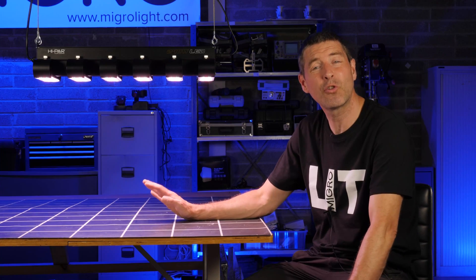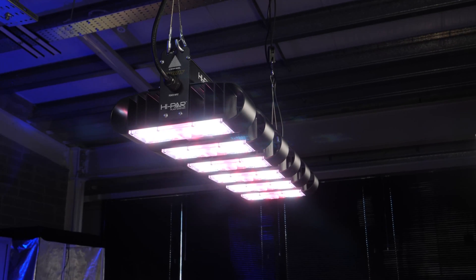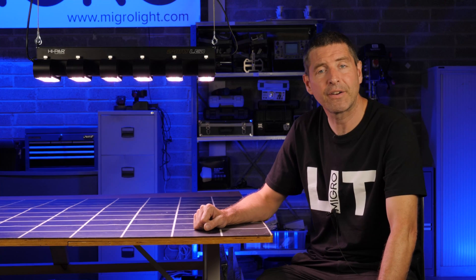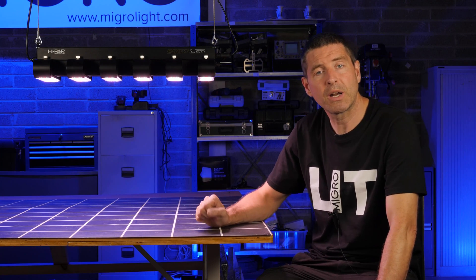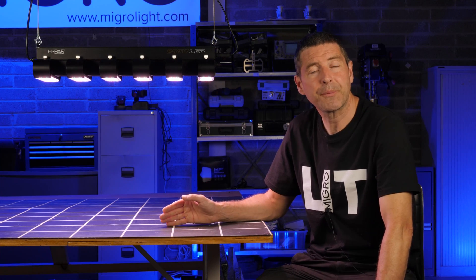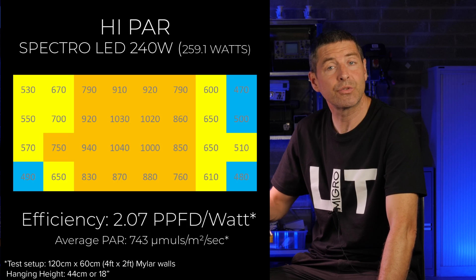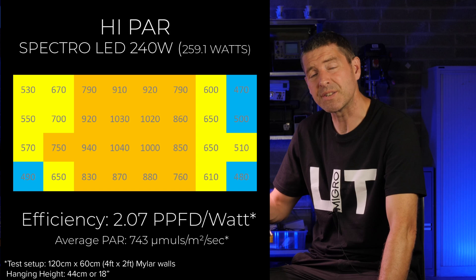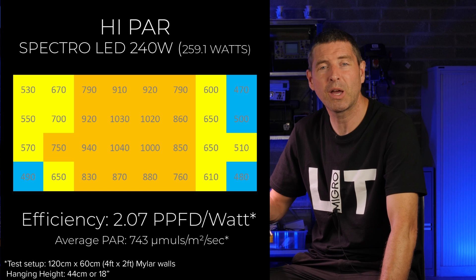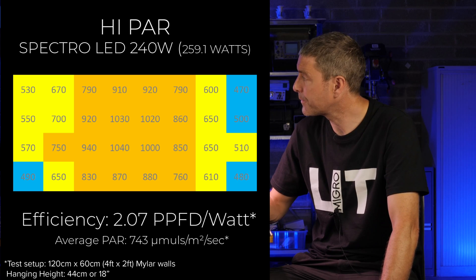I found that optimum hanging height to be 44 centimeters, just under 18 inches, and took 32 power measurements across the target area with silver mylar enclosed walls. The average PPF was 743 micromoles, which is a really good level in the grow area, and the system efficiency was 2.07 micromoles per watt — a good system efficiency from this model. It did well in the test.